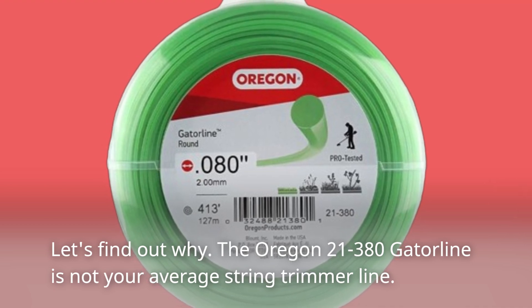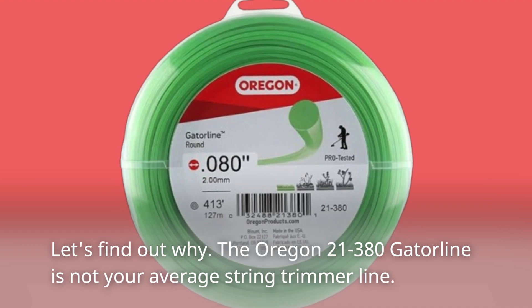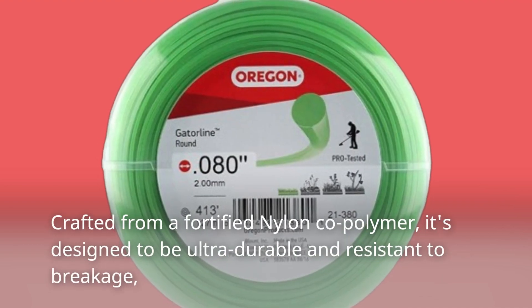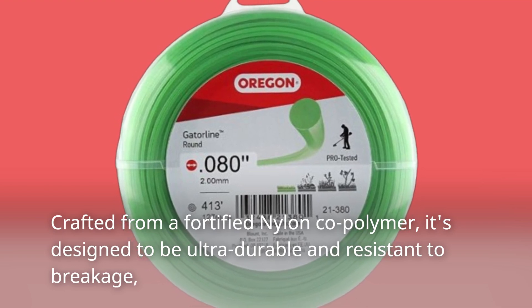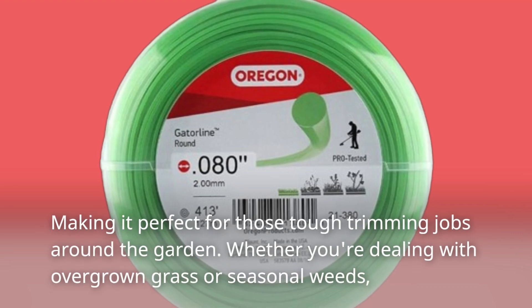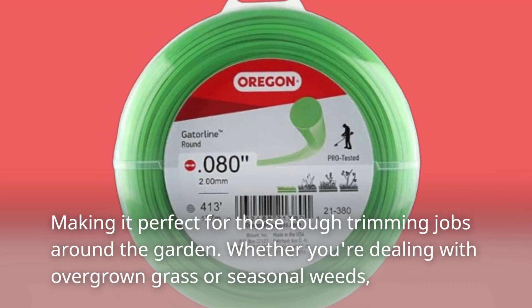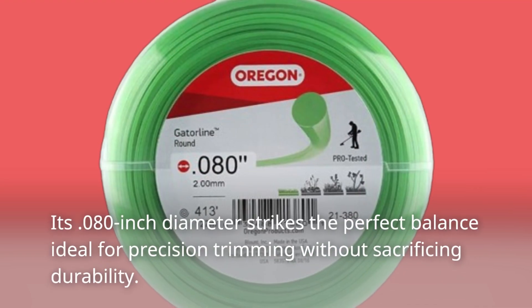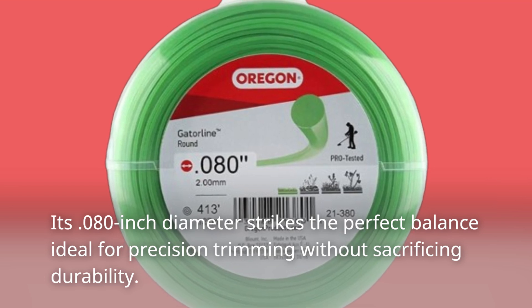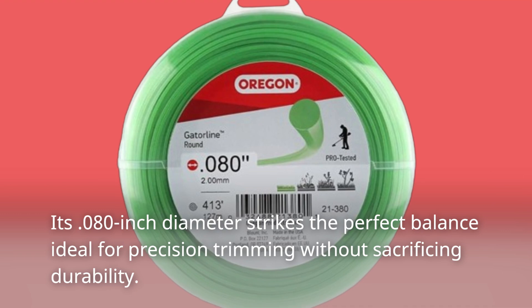The Oregon 21-380 Gatorline is not your average string trimmer line. Crafted from a fortified nylon co-polymer, it's designed to be ultra-durable and resistant to breakage, making it perfect for those tough trimming jobs around the garden. Whether you're dealing with overgrown grass or seasonal weeds, its 0.080-inch diameter strikes the perfect balance — ideal for precision trimming without sacrificing durability.